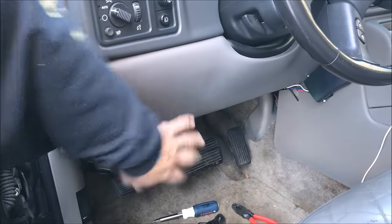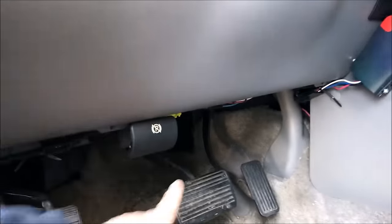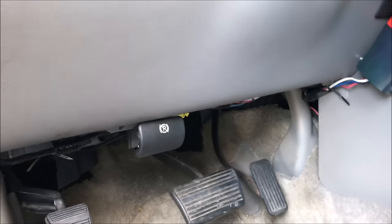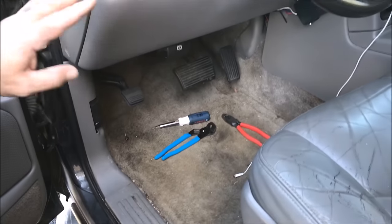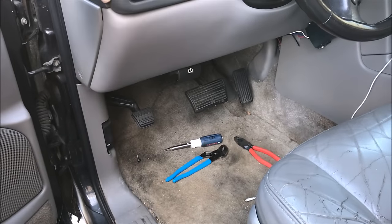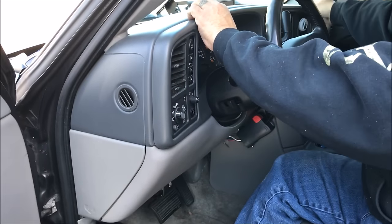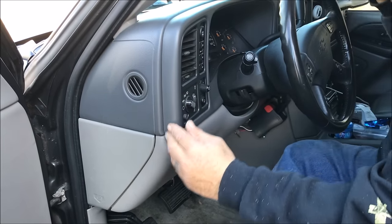To remove this panel, you have two 7mm screws — one's right here, one's right there, and one's down on that end. Of course, we have our road tools with us, so we had to use pliers to get those 7mm screws out. In order to get this panel off, you've got to pop this off. The first thing to do is get this bezel off — this bezel kind of pops off. Sometimes you need a little screwdriver to get up behind it. Some of them are loose; this one's a little tight.